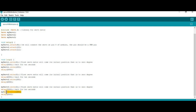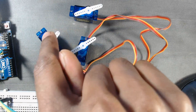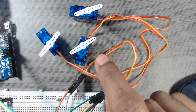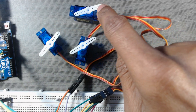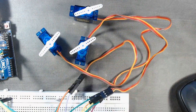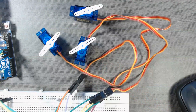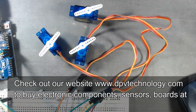So we can see the first servo rotates from 0 to 180 degrees, then the second servo from 0 to 180 degrees, and similarly the third servo from 0 to 180 degrees. The loop runs again and again. You can adjust the number of servos and the degree of rotation according to your requirement.